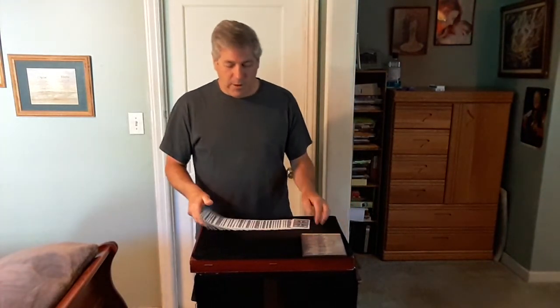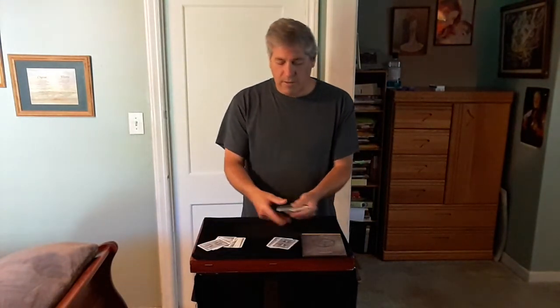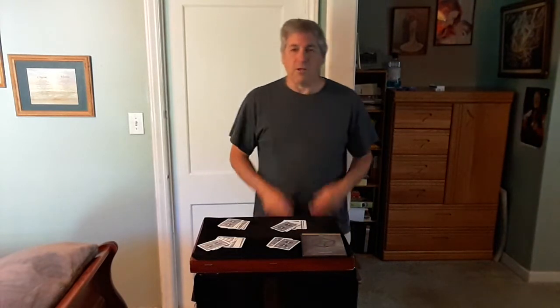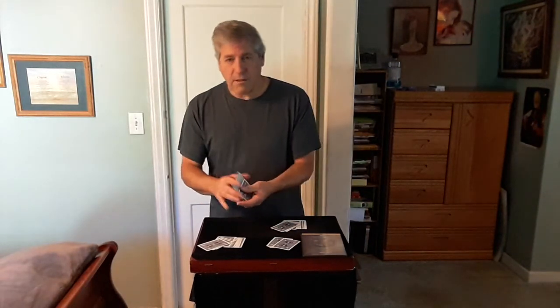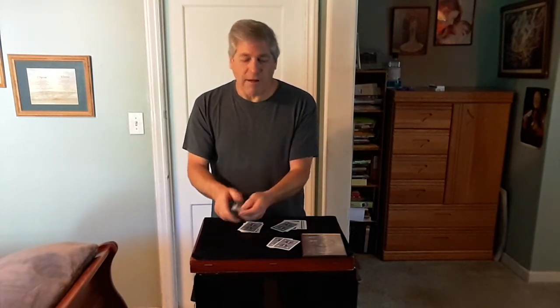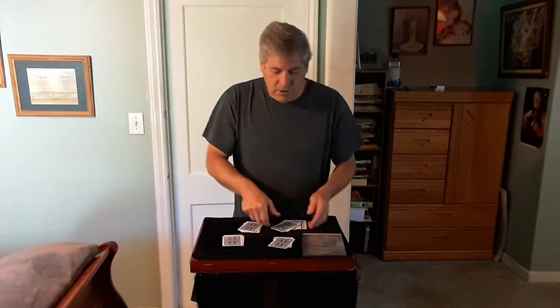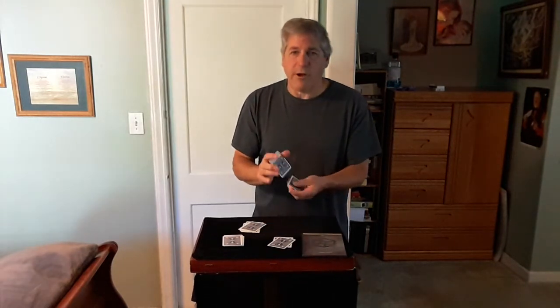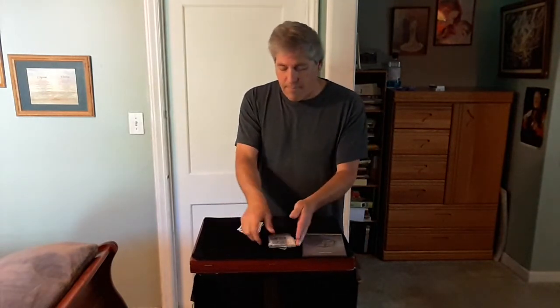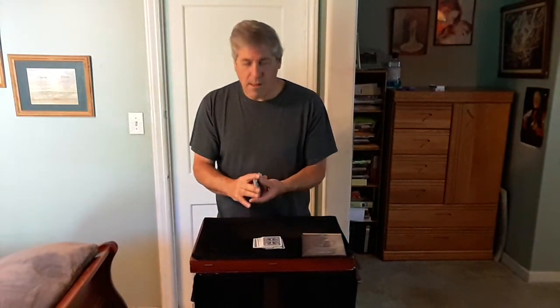You want to have four spectators for this. Each spectator gives the cards a good mix. You take those, you take those, take those, and take those — give them a shuffle. After you're done shuffling, have two spectators put your halves together, and the other two put your halves together. Then shuffle those up again if you like.